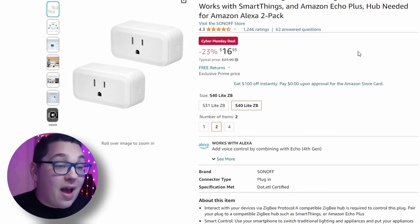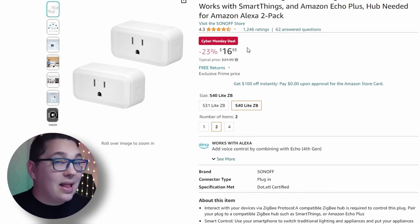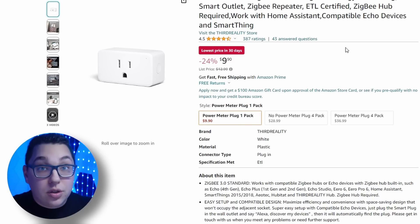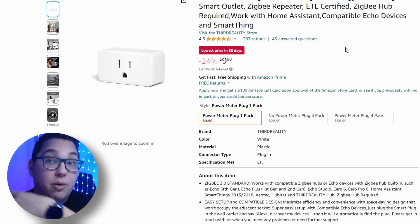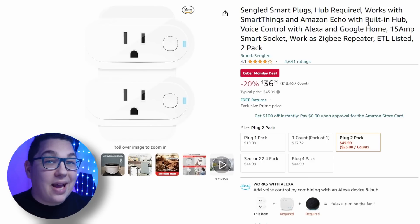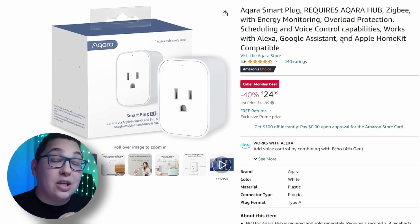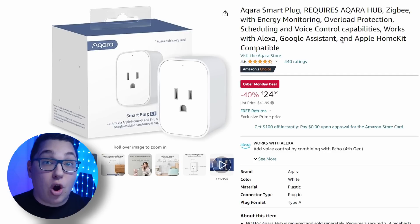The Sonoff S40 is great because it acts as a repeater for Akara devices if you have a lot of them in your home. Then there's the Third Reality plug which also acts as a repeater for Akara devices — one I've used in my home for quite a while, actually right behind me in the office. Then we have the Sengled plugs which have power monitoring built in and also act as a Zigbee repeater. Lastly, the Akara plug which I bought solely to strengthen my Zigbee mesh as a repeater specifically made for Akara devices.